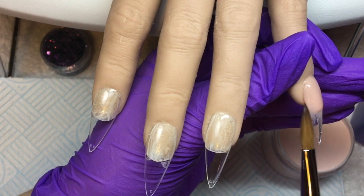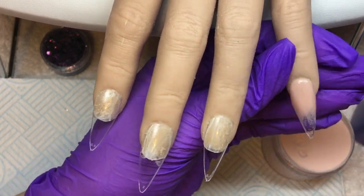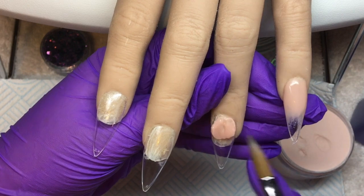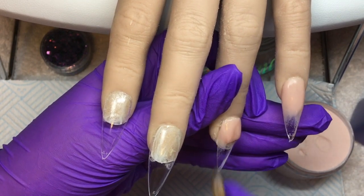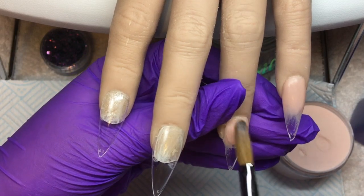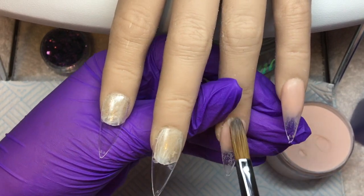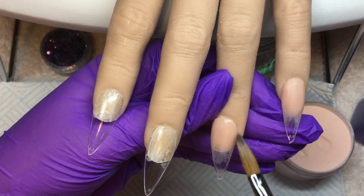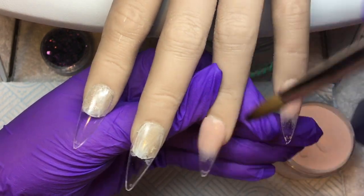I'm starting off with Team Gorgeous Peach Melba, doing a nail bed fade towards the tip because I'm going to do a glitter fade on all of these nails. Just placing my bead towards the cuticle, pushing it back and tucking it in before fading it down the nail and bringing it past the free edge. Working nice and thin because we're using glitter, so it will all be encapsulated at the end.